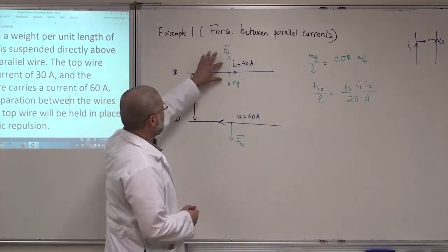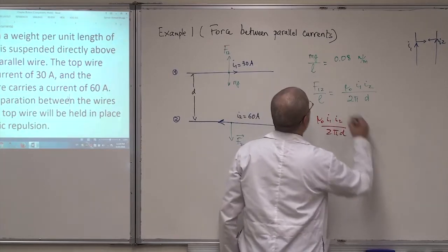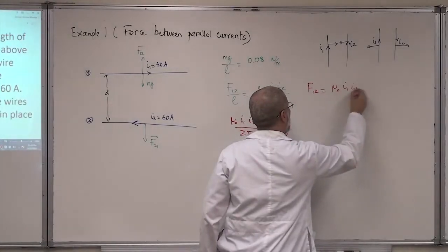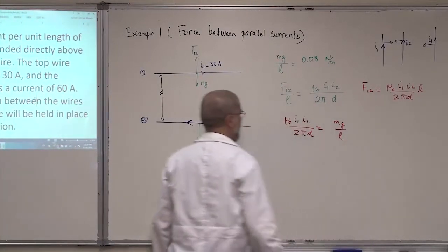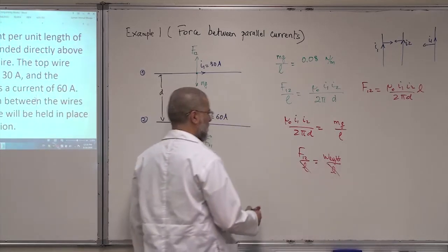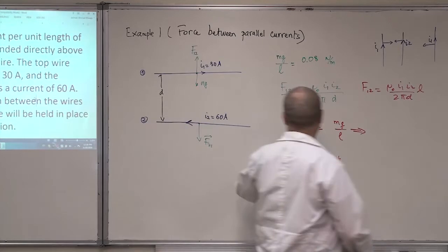For this wire to be in equilibrium, the two forces must be equal, so: μ₀ I1 I2 / (2π d) = mg/L. This comes from F12 = μ₀ I1 I2 L / (2π d); dividing both sides by L gives F12/L equal to weight over L. The L cancels from both sides, and you end up with this equation — both sides in Newton per meter. The question asks for the separation d.